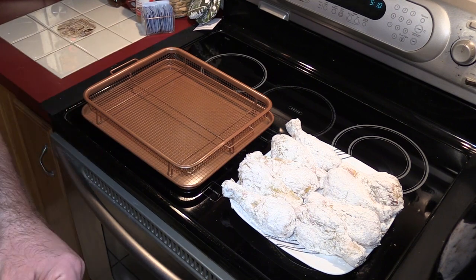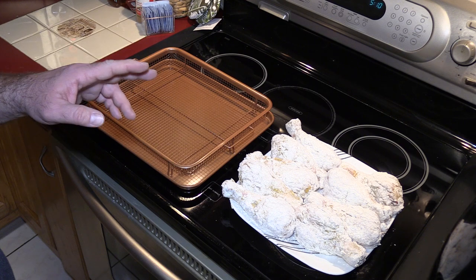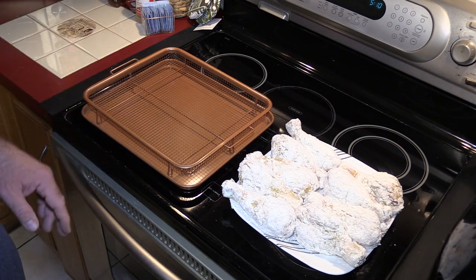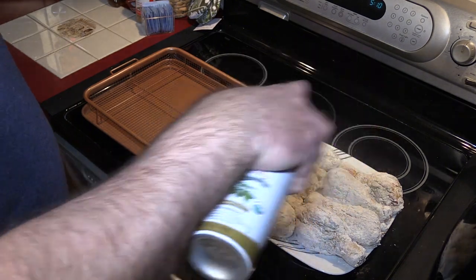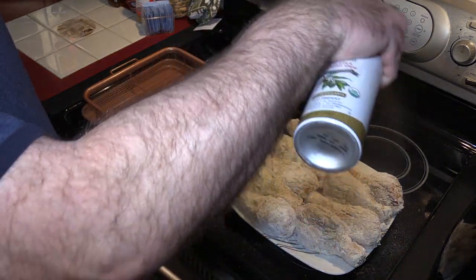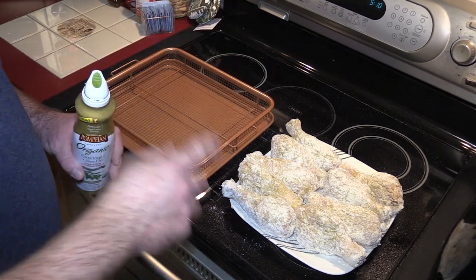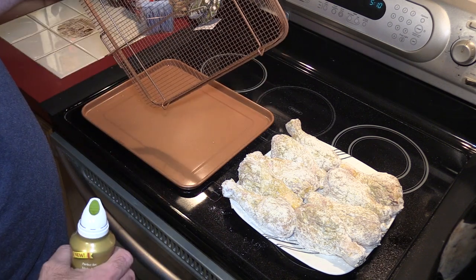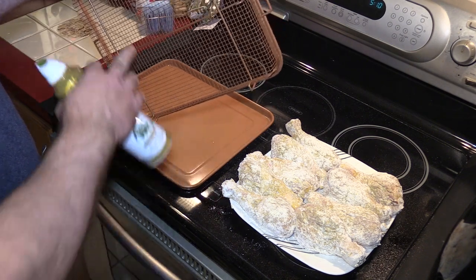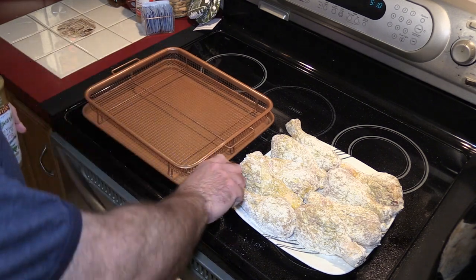One of the real positive things about the Breville is that it preheats fast — my oven wouldn't even register a temperature yet by the time that thing preheats. We're going to spray the top of the chicken, spray the pan a little bit, and when I put the chicken in I'm going to flip it upside down from the wet side, because this is the Gotham crisper tray with vents on the bottom. I want to make sure the bottom of the chicken stays wet as well.